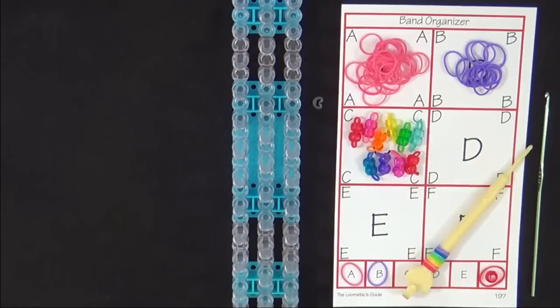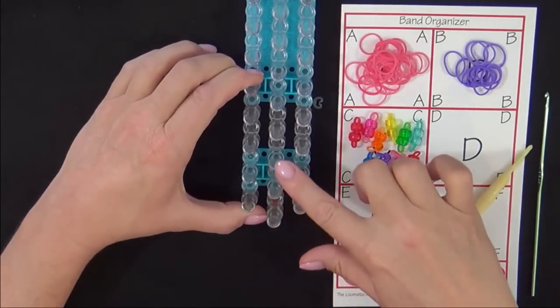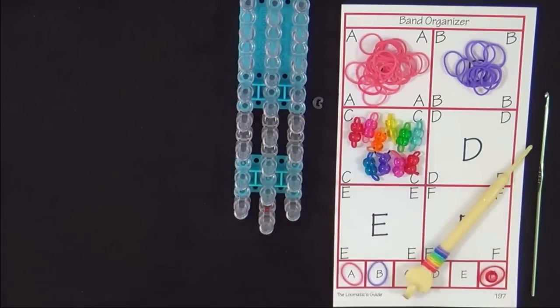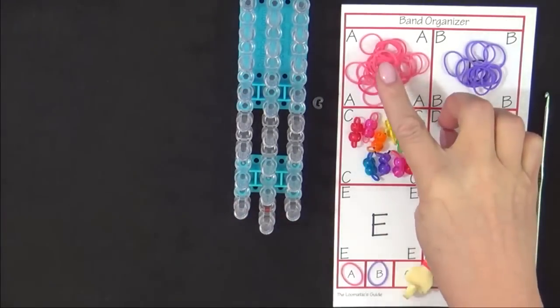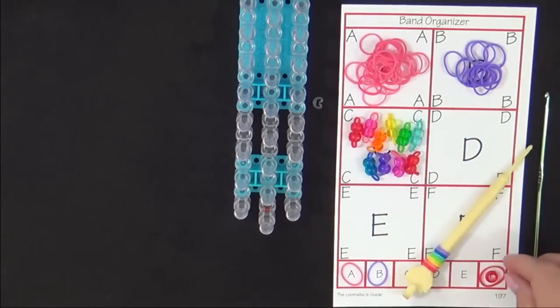Now let's get started. Turn the loom so that the red arrow is pointing away from you. You'll thread 20 pony beads on 10 of the A colored bands and set those aside. We've already done that here for you, but I'll show you how to do that.